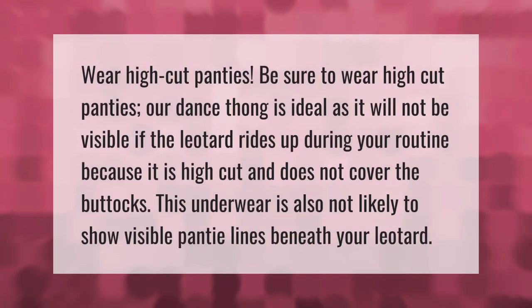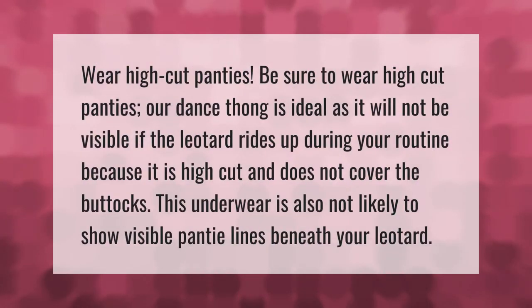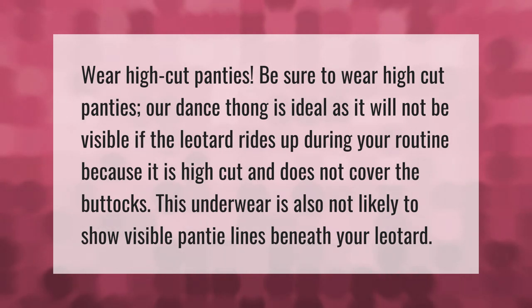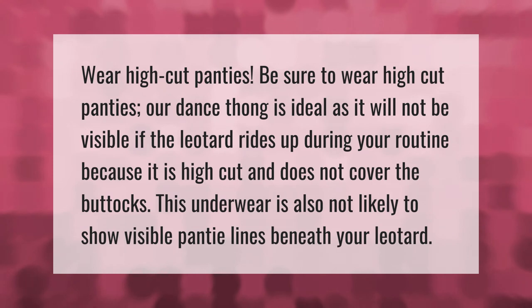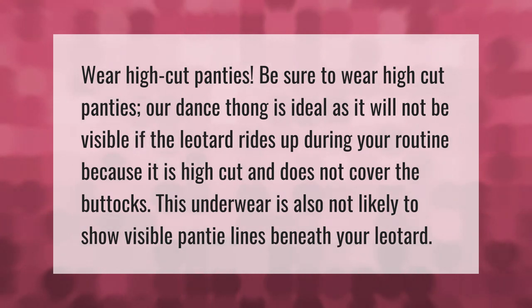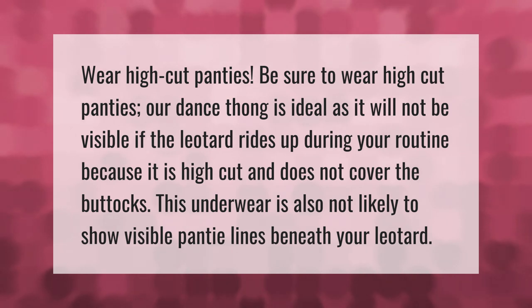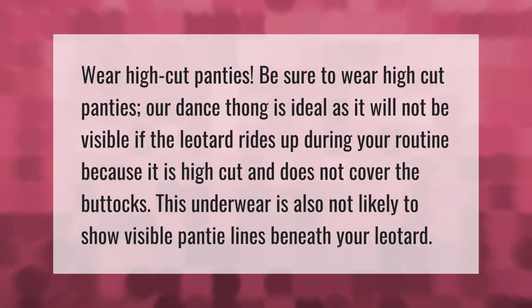Be sure to wear high-cut panties. A dance thong is ideal as it will not be visible if the leotard rides up during your routine, because it is high cut and does not cover the buttocks. This underwear is also not likely to show visible panty lines beneath your leotard.